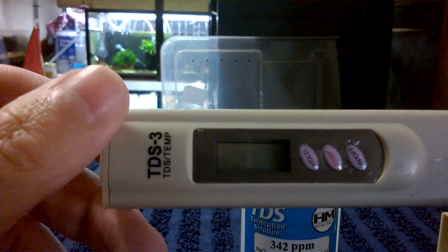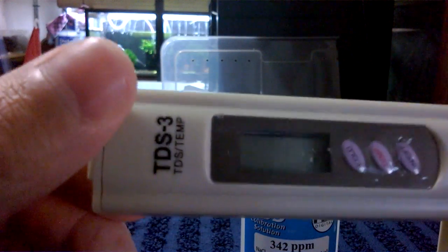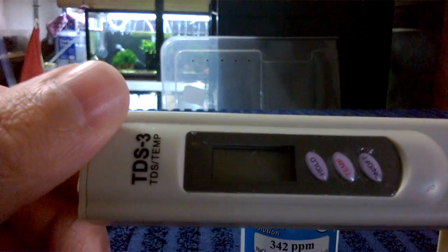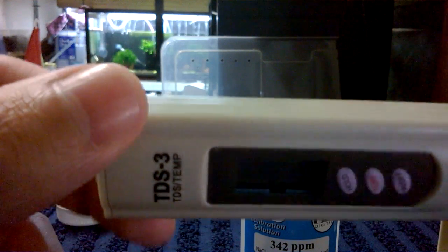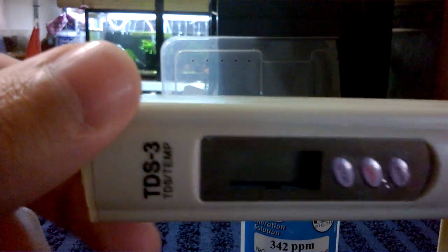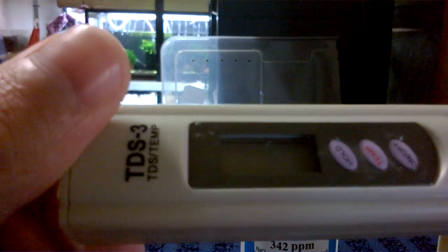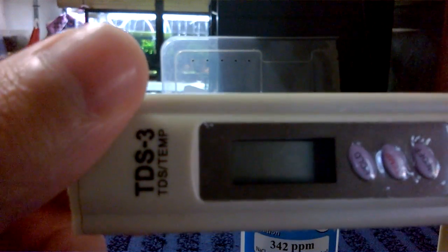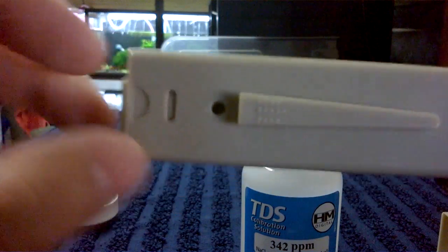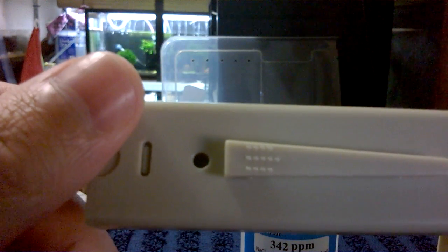The seller has actually sold 1,400 of these units, and if they're all like this and faulty, that's 1,400 people who have been ripped off. When I asked the seller about it, he told me it was self-calibrating — which is basically a lie. If it's self-calibrating, why does it say to calibrate with calibration fluid on the ones that work? He didn't have an answer. On eBay, if someone sends you an item not as described, you don't have to pay return shipping.